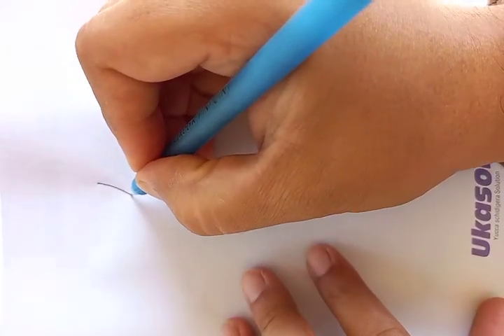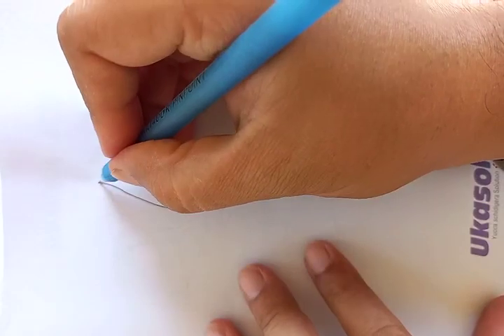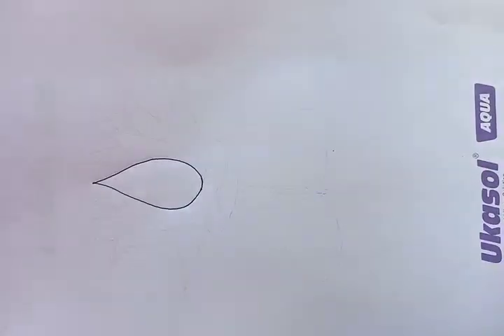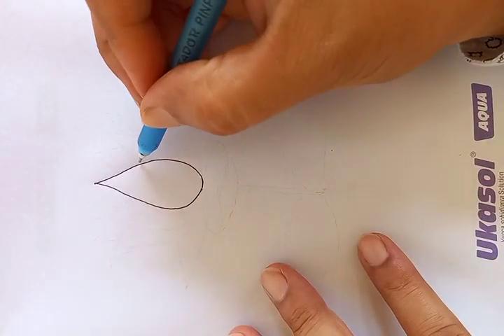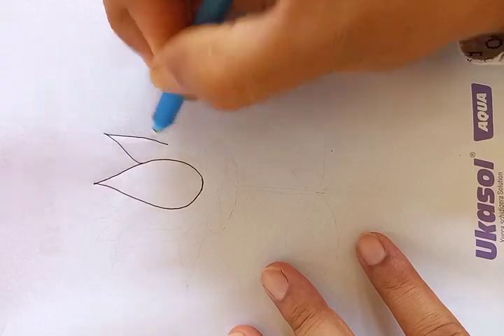Let's start from the petals on top. As you see, you can follow the steps with me. I am drawing here like the center of the petal, and connect the curved outlines on both parts of the center petal.